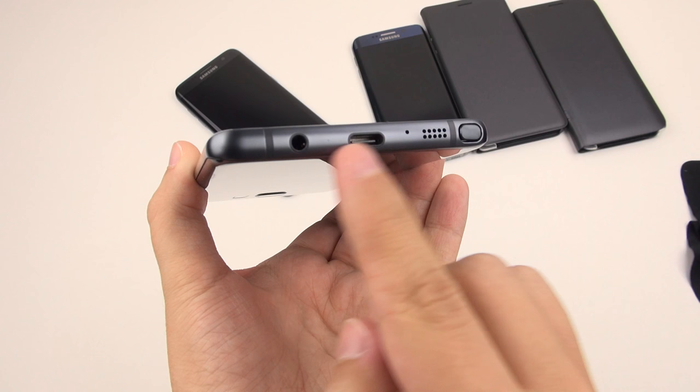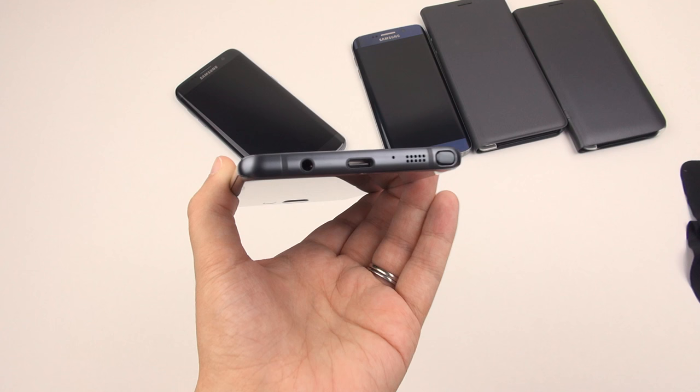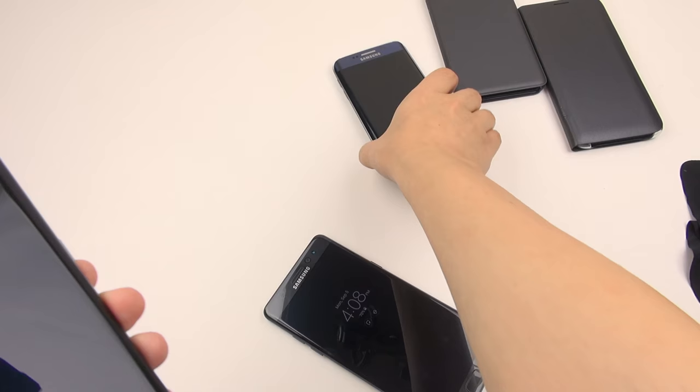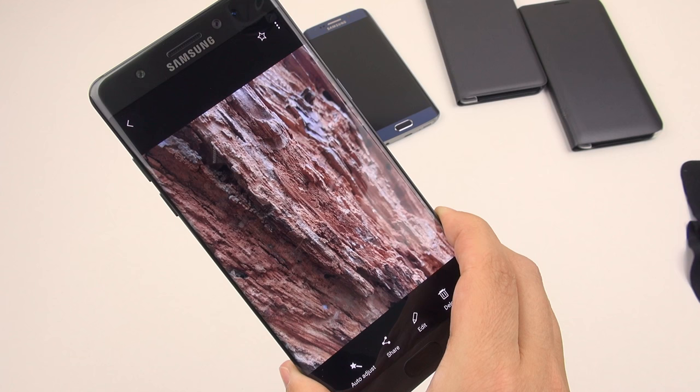Some people have been complaining that the ports along the bottom don't line up exactly, so you can't call this truly uniform — but that's something that has never bothered me. I also find this to be Samsung's most appealing edged phone ever, because I find this curve to be less obtrusive than the ones before. The Galaxy S7 Edge had a more subtle curve than the S6 Edge, and because of that there's less image distortion as well.